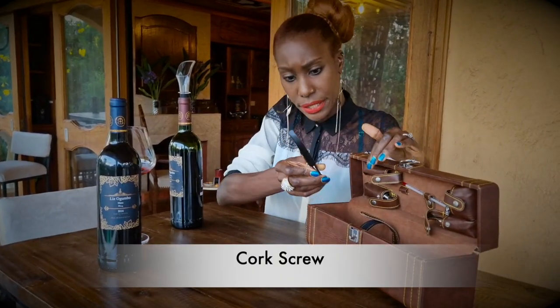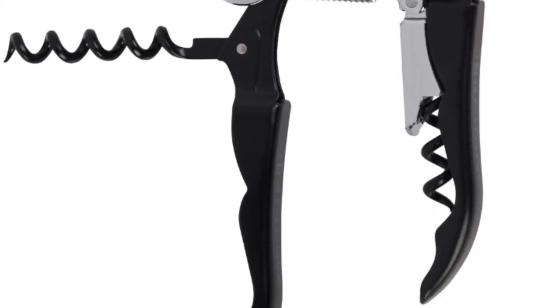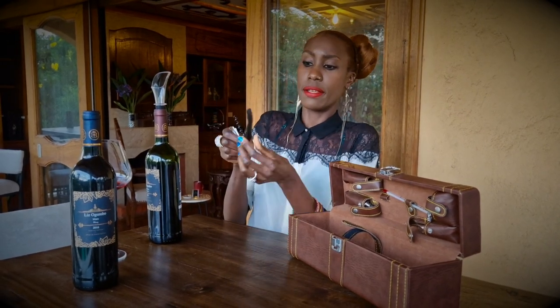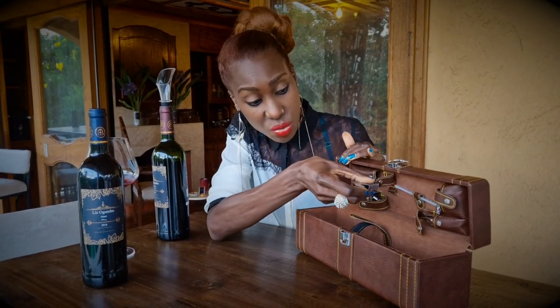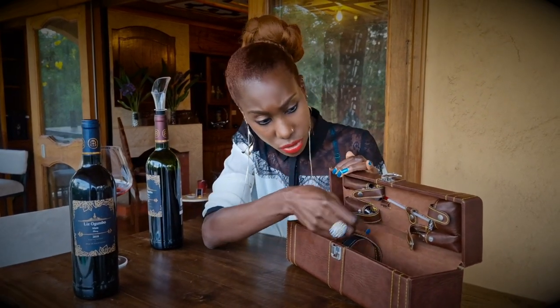This one right here is a corkscrew and it has different purposes. You've got this part which is great for cutting your foils, this is your corkscrew to open up your cork, and this is a bottle opener as well — so it's a three-in-one, very handy. This is great for picnics; I can see myself — for me generally this is one of those boxes that you carry to a picnic.